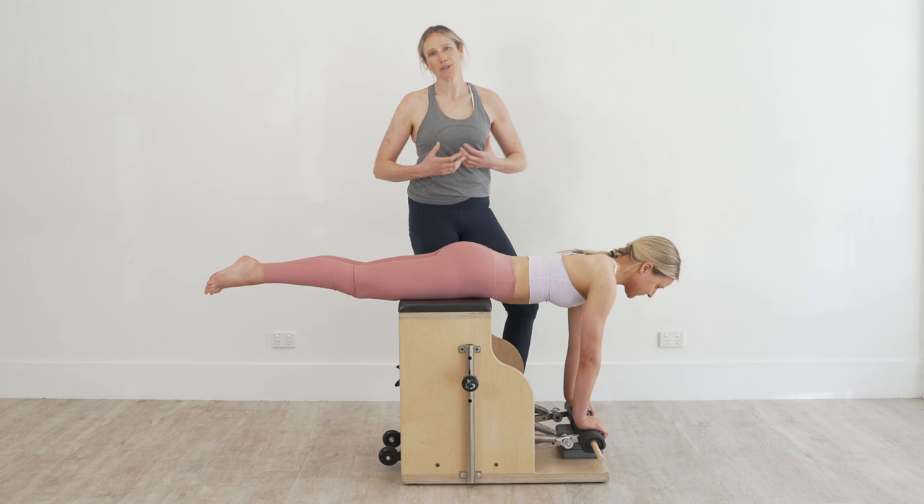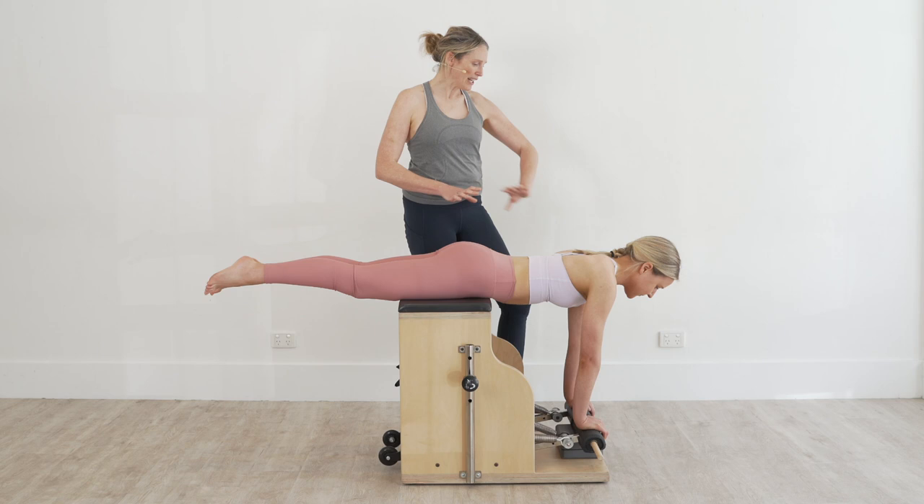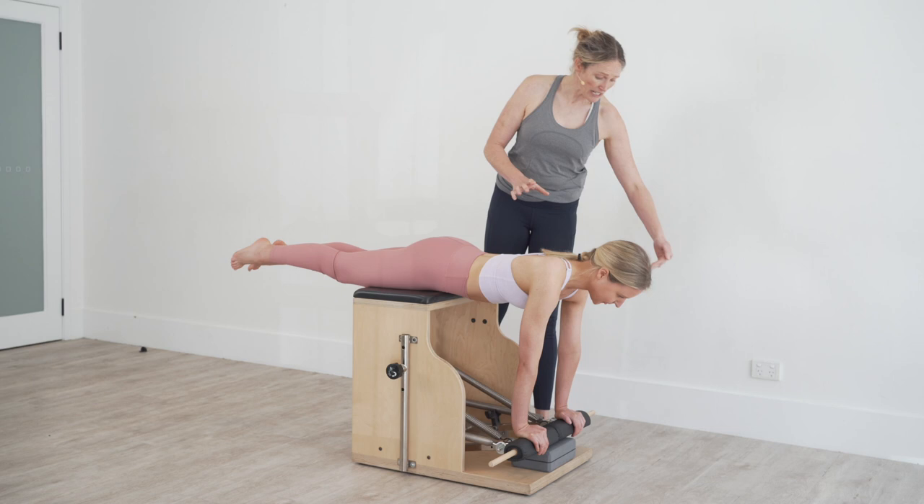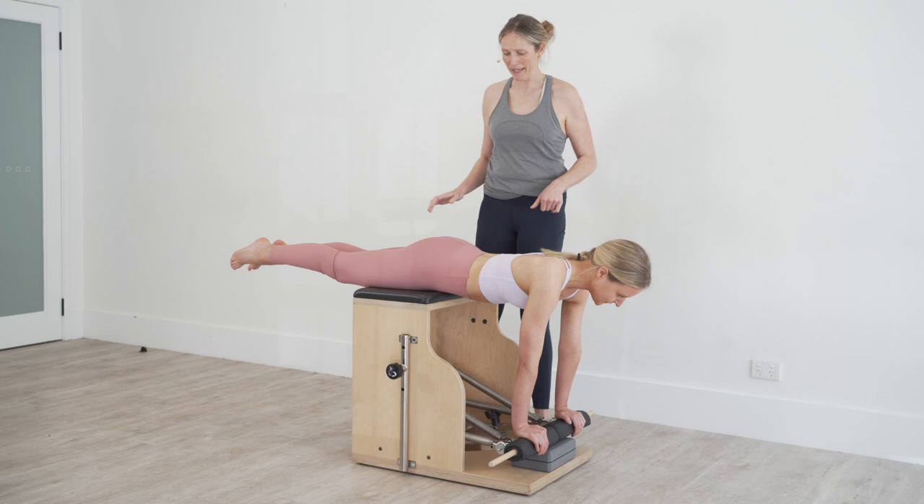So what we're going to do is I'm going to get Molly to start to set herself up. You'll see here with the chair that I've got a little block underneath the hands there, just so that Molly's body is nice and horizontal to begin with.